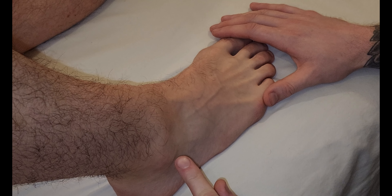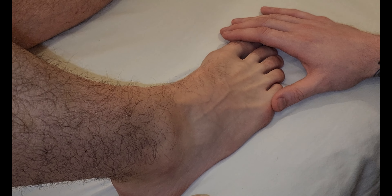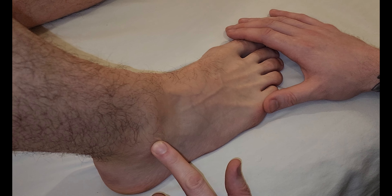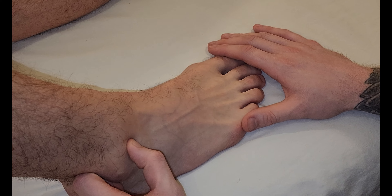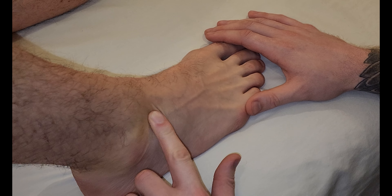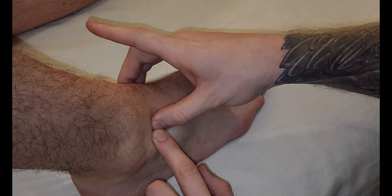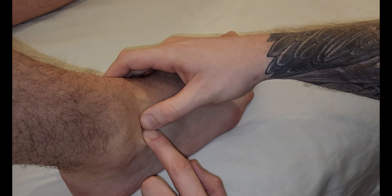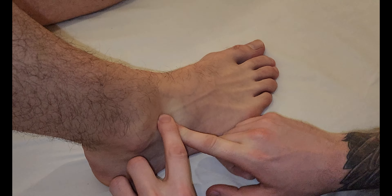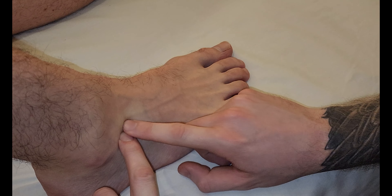We're going to start off by looking for its origin, which is the dorsal surface of the calcaneus. A landmark I like to use for that is to first identify the lateral malleolus of the fibula. You're going to roll anterior off of it and you often find this hollow — it's almost like a sinking location. Medial to my hand here is the talus, but this is still calcaneus, and just distal to that is going to be the cuboid. Right in this hollow is the origin.